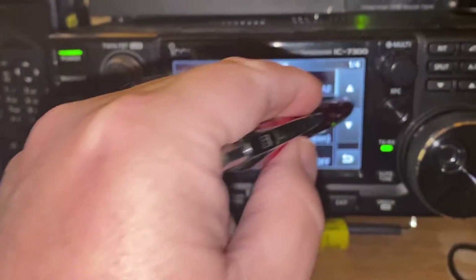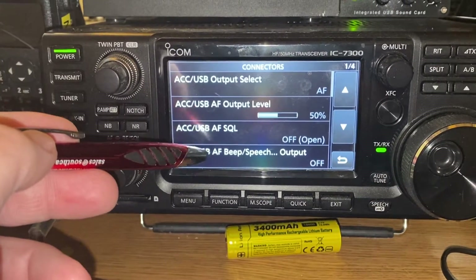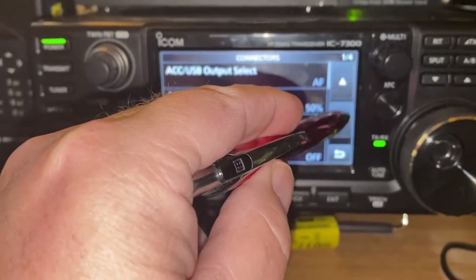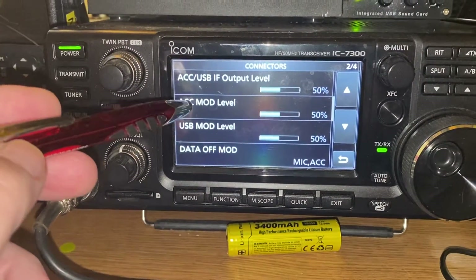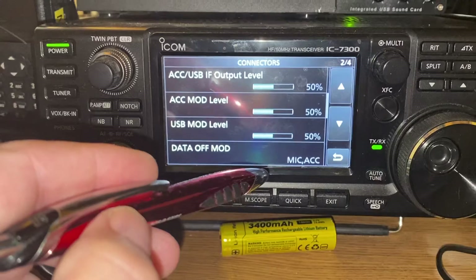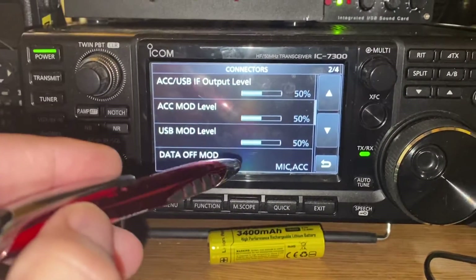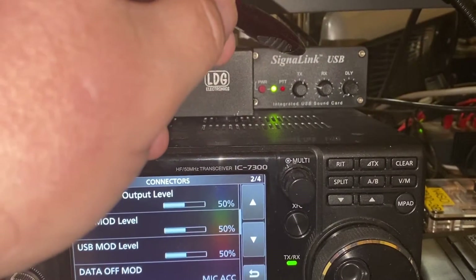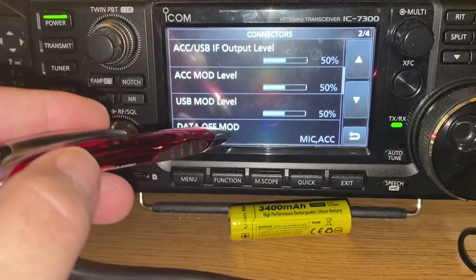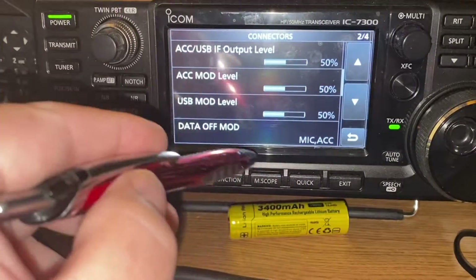You can see what my settings are here. Going to the next page down in Connectors, the main one you're looking for is the USB Modulation Level — I set mine to 50%. You can go up or down a little bit; that will increase or decrease your drive and control some of your power. I start at 50. I use a SignaLink sometimes, and sometimes just a standard USB cable. Data Off Mode means when data is off, it's set to Mic/ACC jack.